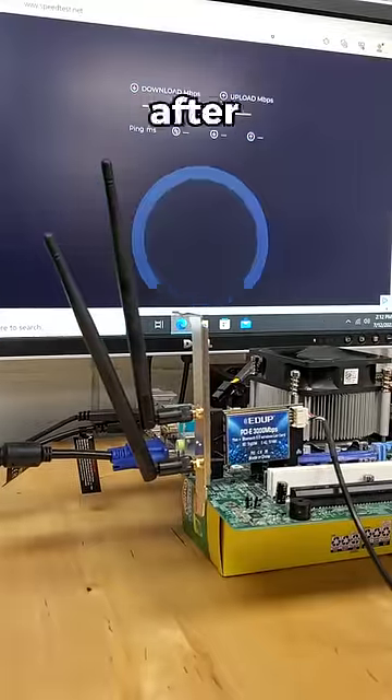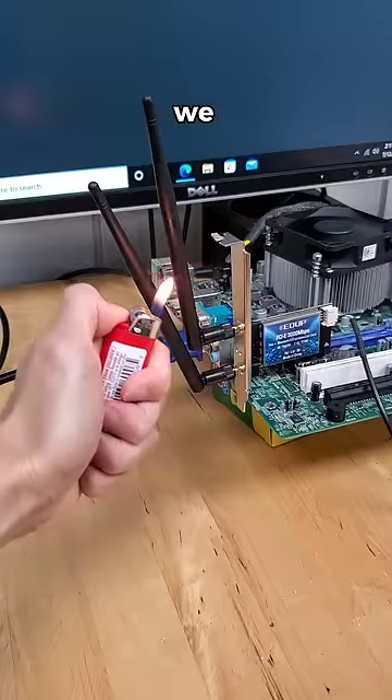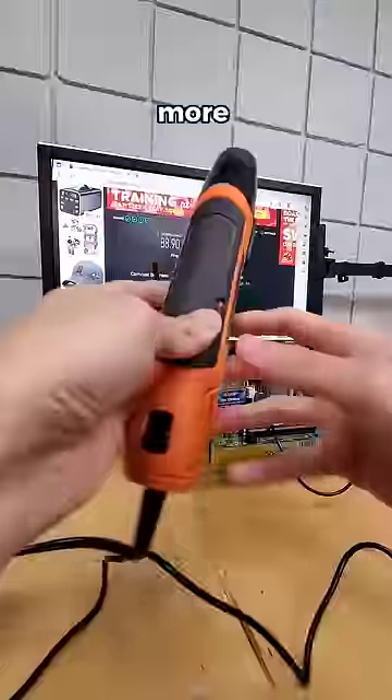So to see what happens in practice, after a baseline measure of our Wi-Fi at room temperature, we get around 88 megabits per second down. And now we can heat up our antennas with a flame, or more easily, with a heat gun.